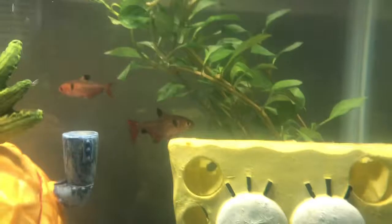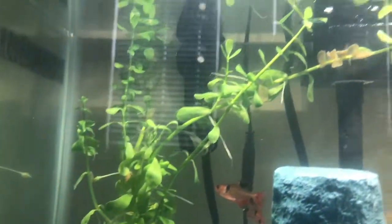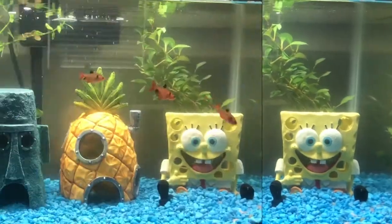I just don't like fake plants anymore. I used to have them for my old fish tank about two years ago, but I grew out of it. Real plants make the fish tank look better, in my opinion.